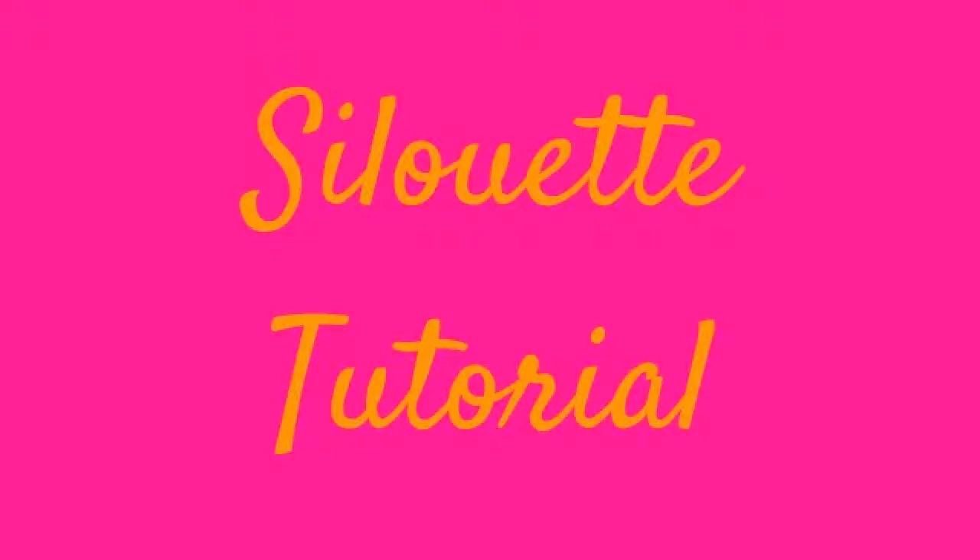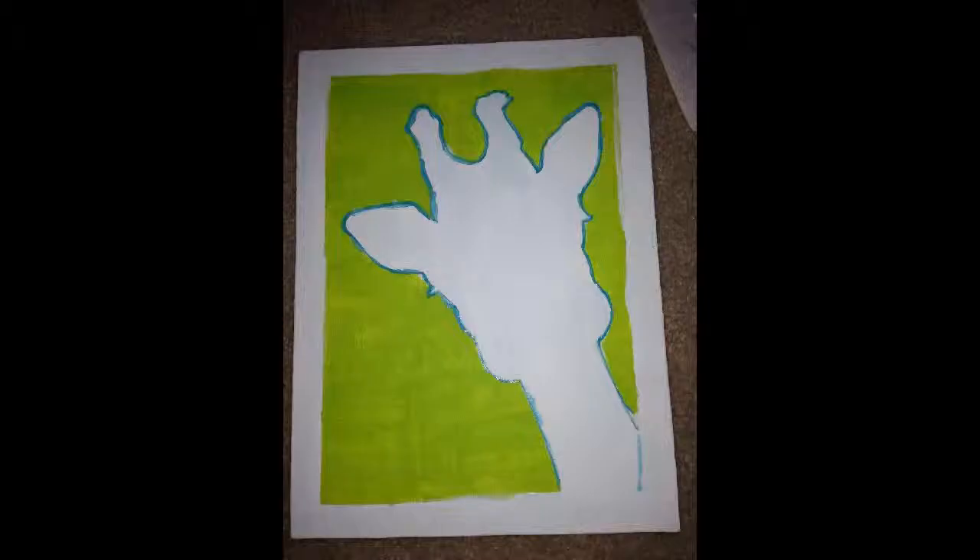Hey, this is Shelby Marie. This is my first tutorial, so just bear with me.